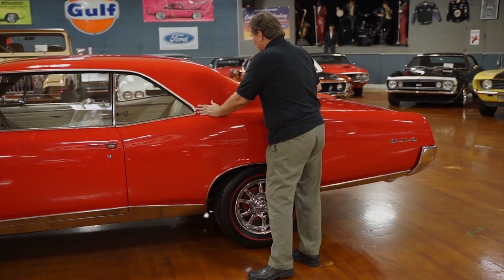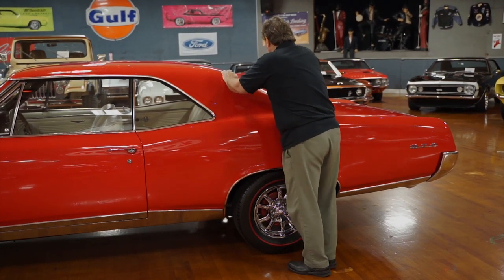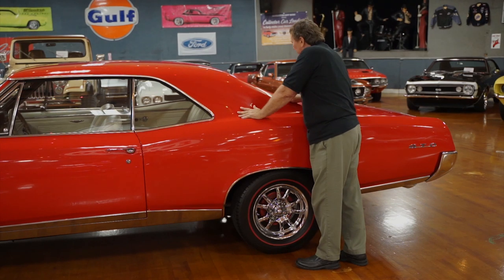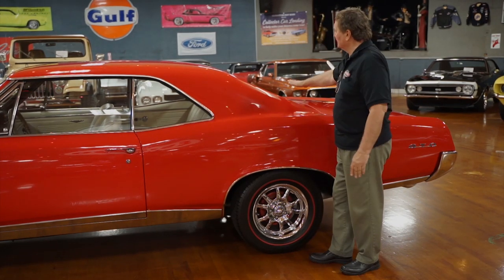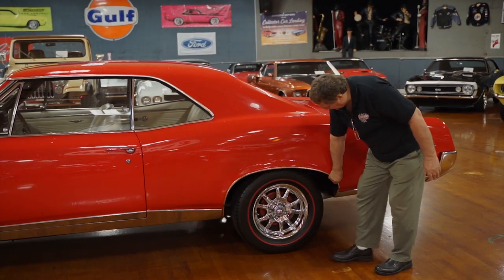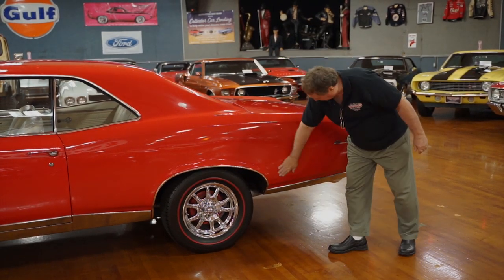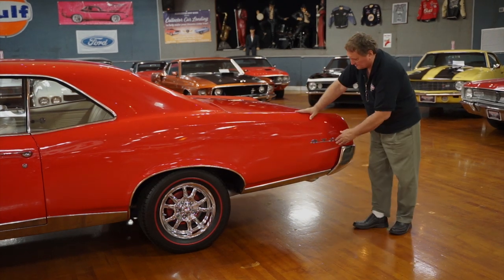Seal panel on the roof has absolutely no issues. Trim around the back window — no dents whatsoever. The hat rack or rear shelf — speaker perforations are as nice and clean as they were when new. It's likely the original one, with a little bit of fade — it's more charcoal than black now, but nothing you'd ever replace. Quarter panel is as nice as can be, and the stainless along the bottom of the entire length of this car is just as straight and nice as you could hope for.